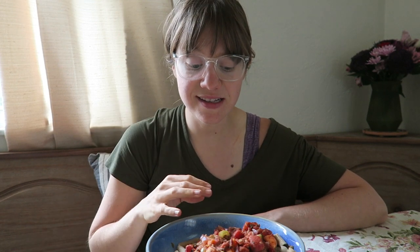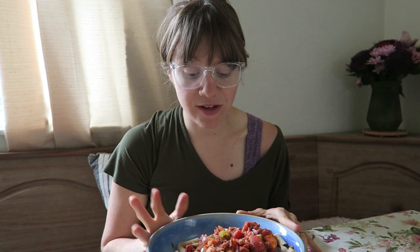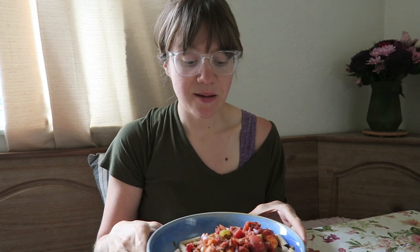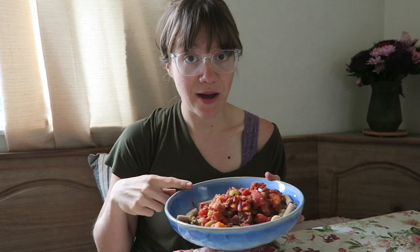Hey guys, it's Britt and welcome back to our channel. Today I'm going to be sharing with you our easy lentil bolognese. It's so delicious. It's oil-free, refined sugar-free, salt-free — it's SOS-free — but I just love this recipe. It's packed full of flavor and I still have pasta while losing weight. I have some whole wheat penne pasta, some brown lentils, and our bolognese. It is delicious and filling, so good. I'm going to have all of this today with a salad for lunch.